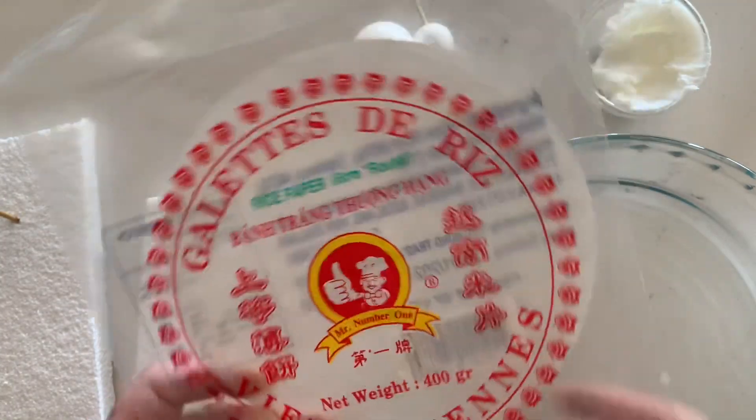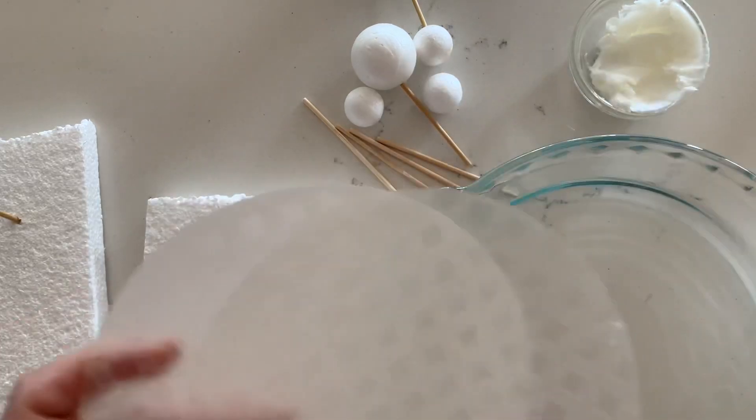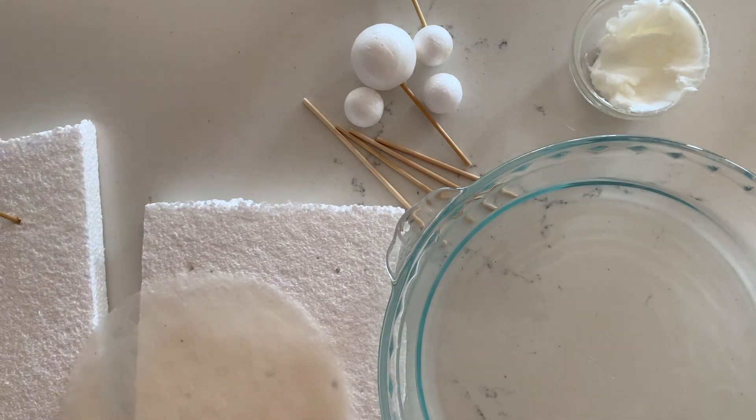Hi, I'm Tracy from the Cake Craftery. Today I'm going to show you how to make some quick and easy rice paper ghosts to decorate for Halloween or to pop on top of a cake.